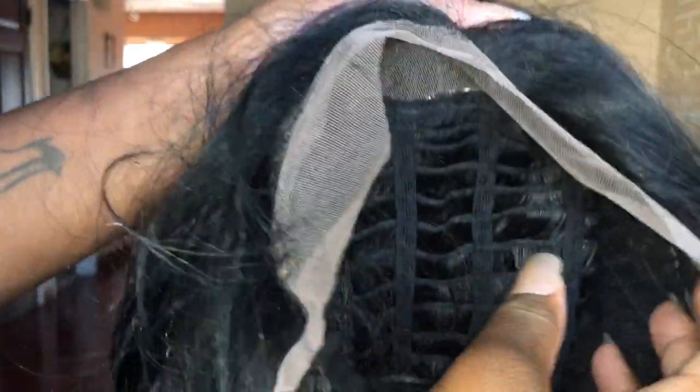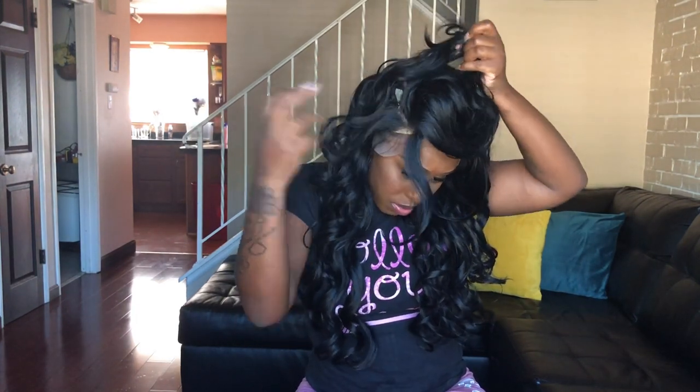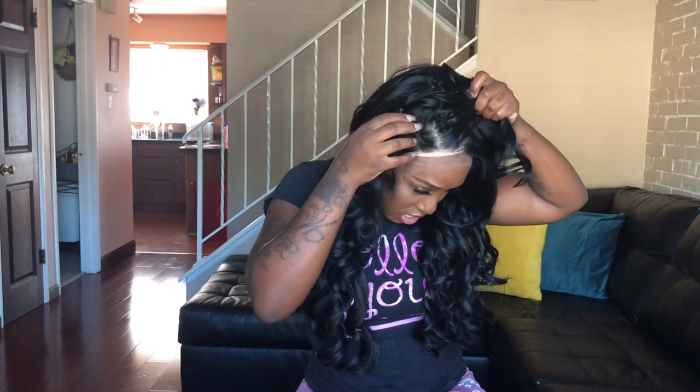This is also an ear to ear lace. I'm going to go ahead and try this wig on straight out the bag just to see what it looks like on me. This is how the wig looks once I put it on — I haven't done anything to it yet. I do like the curl pattern. When I brush this out it's going to be super pretty. You can part it anywhere — wow, that's cool!